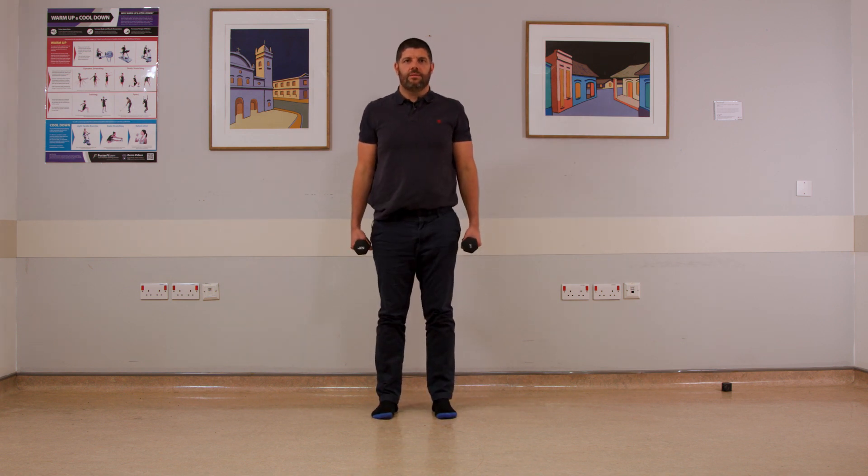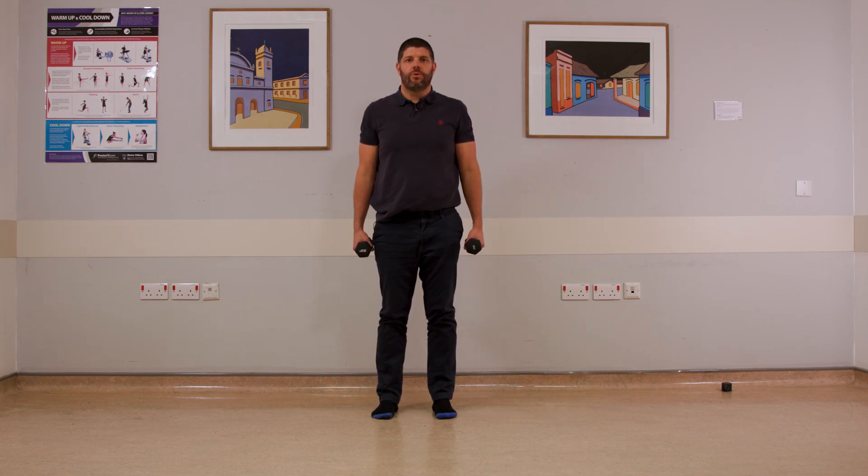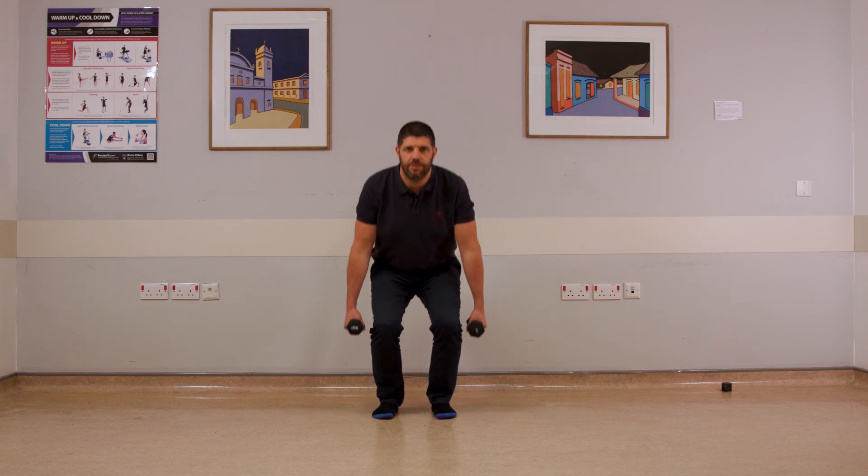Ten. Ten more. Remember, you're in control — rest or pause whenever you feel the need to.